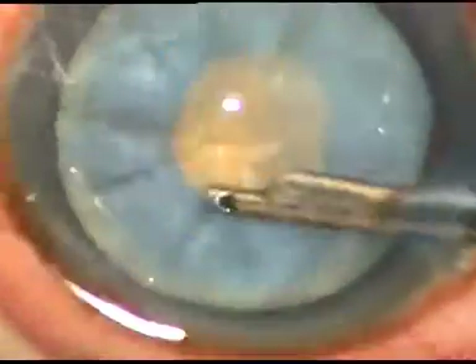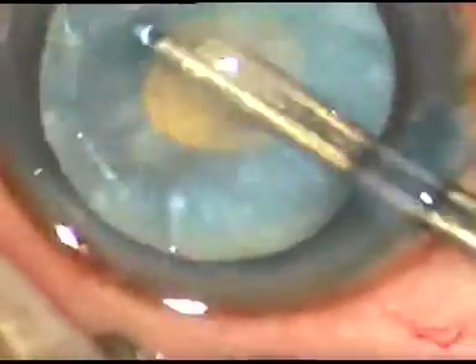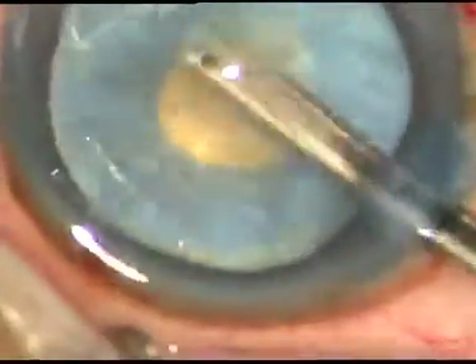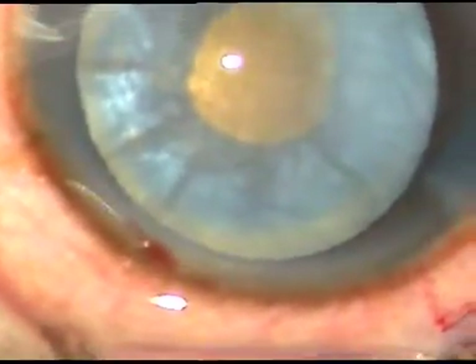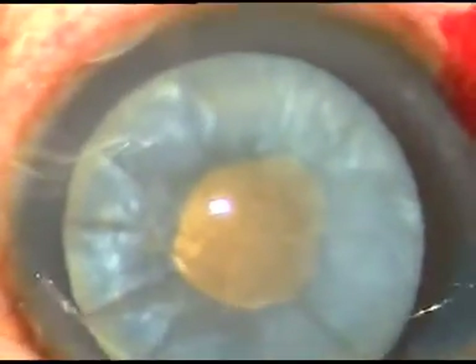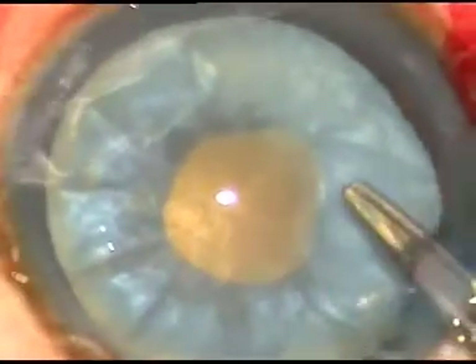This is how some cortical lens matter is being removed with the help of a co-cannula. You can see the nucleus rotates freely. Now viscoelastic substance — this is HPMC, hydroxypropyl methylcellulose — is injected again. Now a needle is taken and a small nick is made.